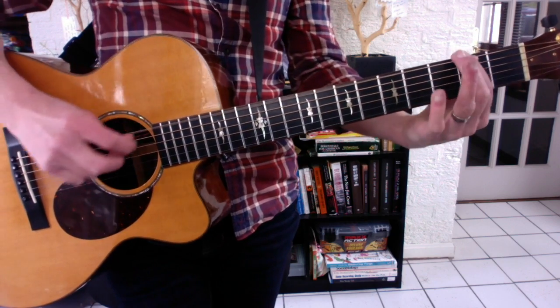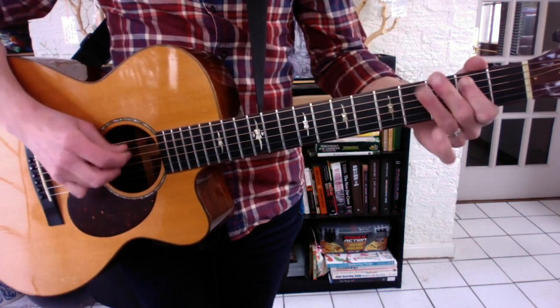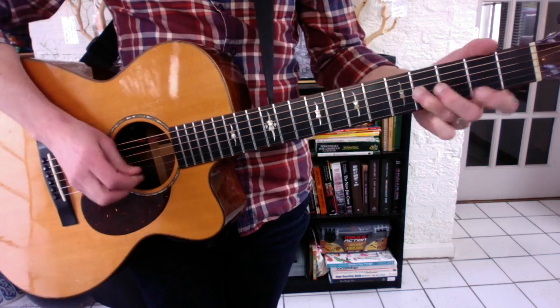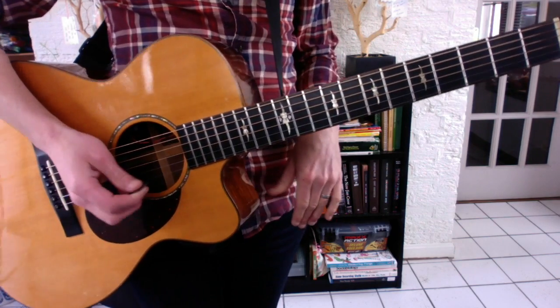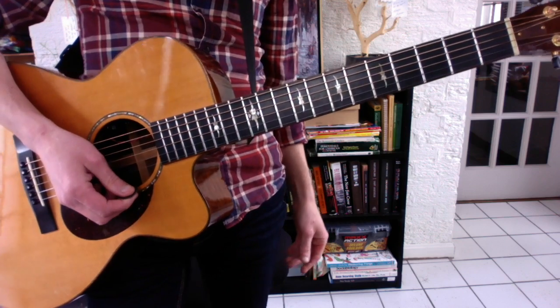Translate to the low E string and play all your static major pentatonics. Make sure you're alternate picking. Do the same thing with the minor. The minor also cuts two, but it cuts out the two and the sixth.